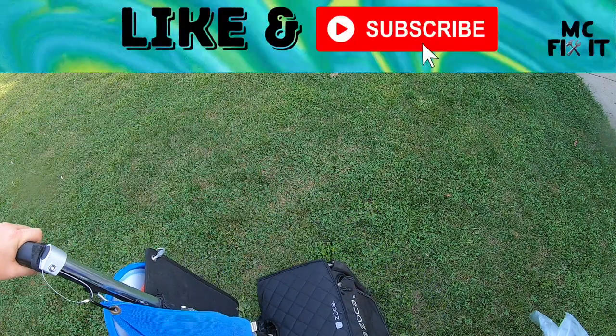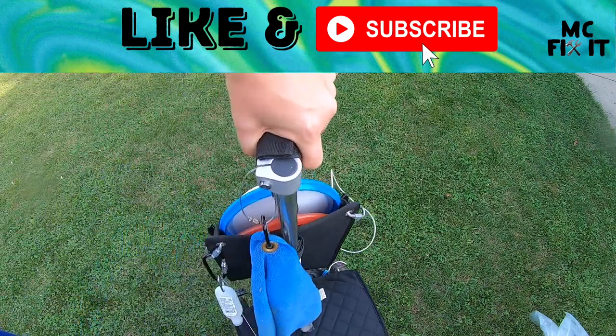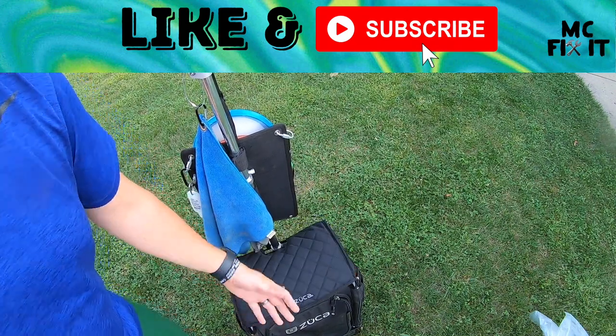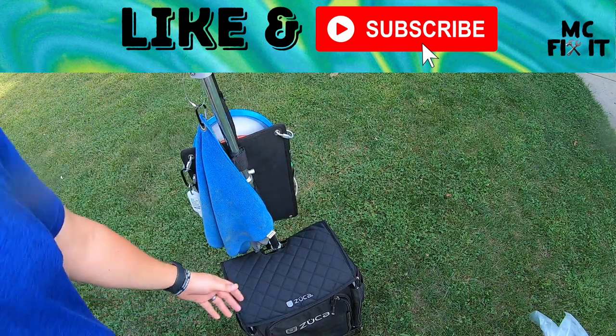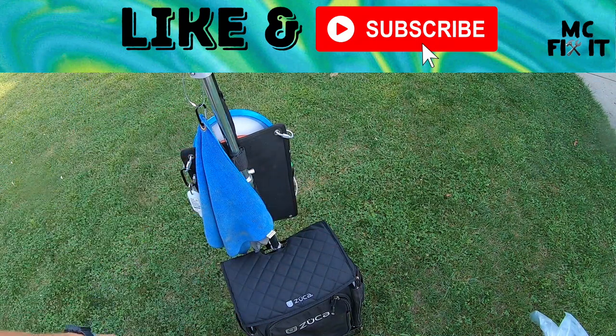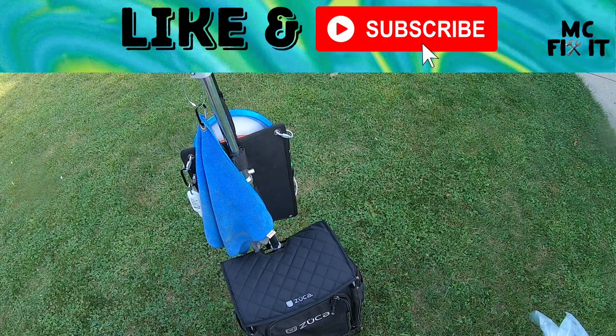Thank you guys so much for watching — this is super easy to do yourself. I also have some other videos out there: I just put one up on the seat cushion pad showing you how to do that, and I even have a video on how to take off stickers. Lots of other videos on my channel as well — thank you guys so much for watching.